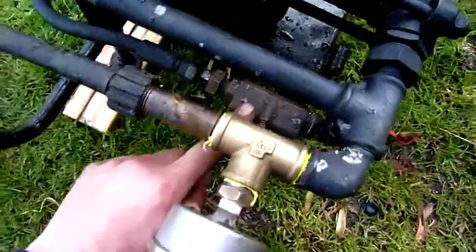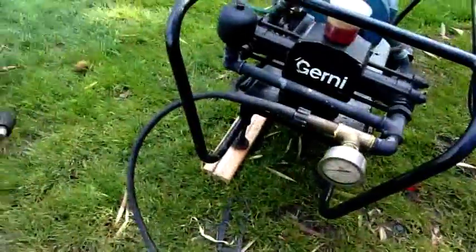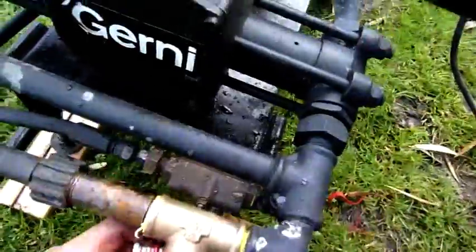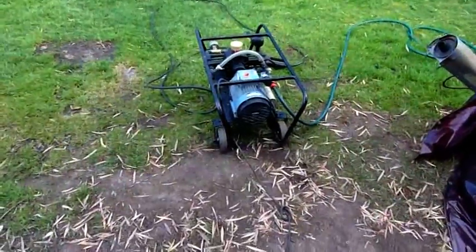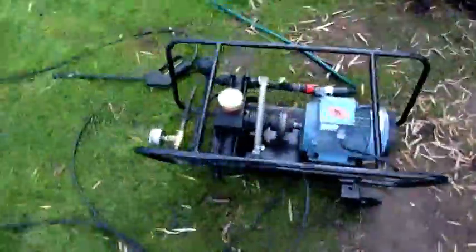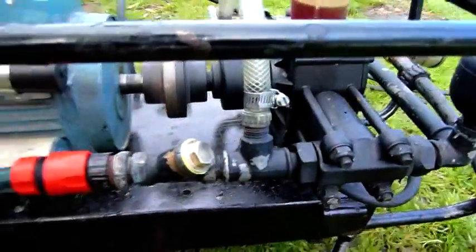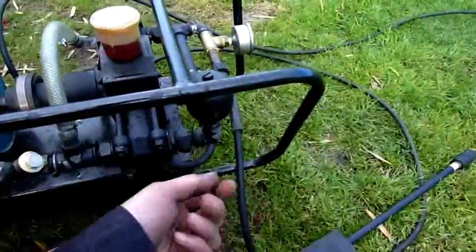I've done all the O-rings and everything in there, fixed the governor or regulator, unblocked the nozzle — that was completely blocked. But still not quite running. If I wind it out a bit it starts surging. I'm about done with this piece of junk for this afternoon. I've rebuilt the unloader, checked out all the low-pressure side, replaced all that, no air leaks — it just doesn't want to work. If I change the regulator, it just starts surging.